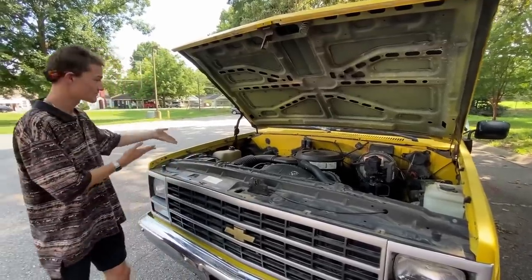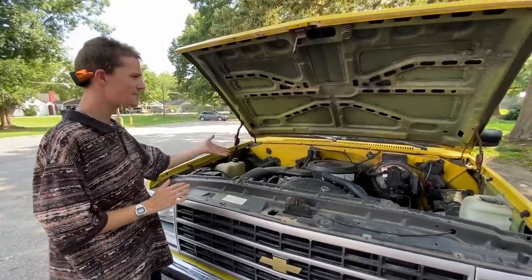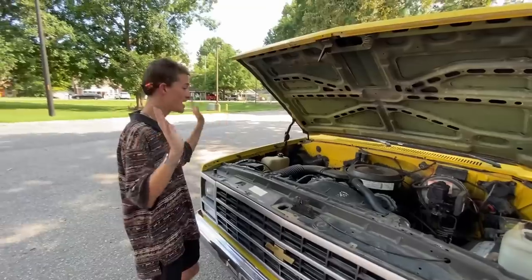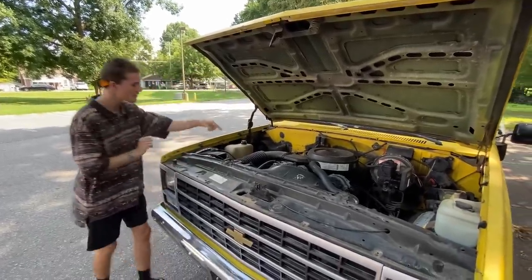It's got a battery — the previous owner replaced it and I haven't needed to replace it. This was sitting for about a month because I just got back from vacation, and it started right up. Started easier than my Camry. I was so happy.